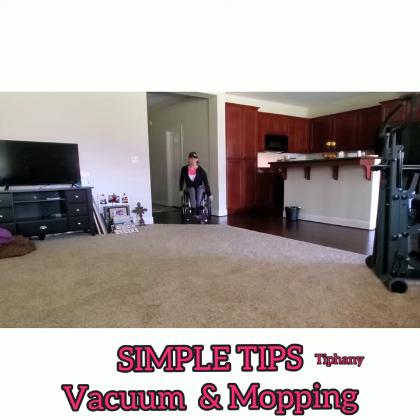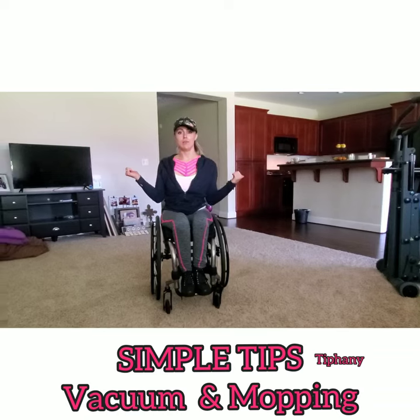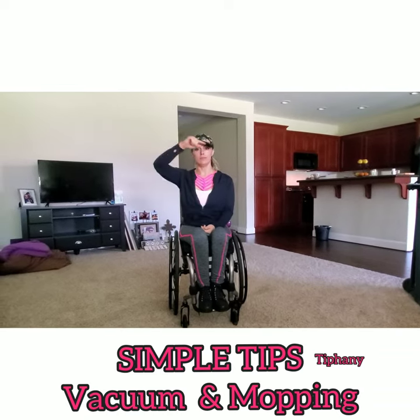Voila, there you go — simple how-to vacuum. I will tell you what kind of vacuum that is, because I really don't even know right now, in the link below.